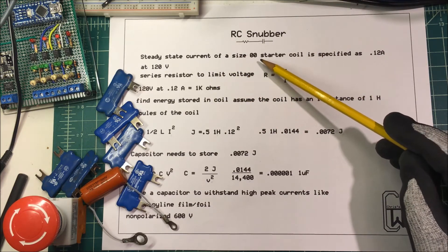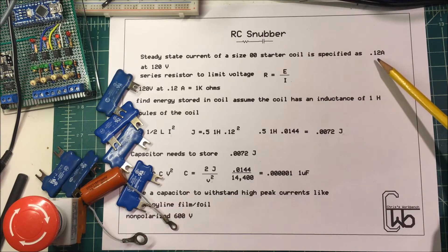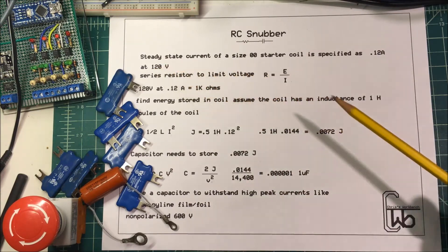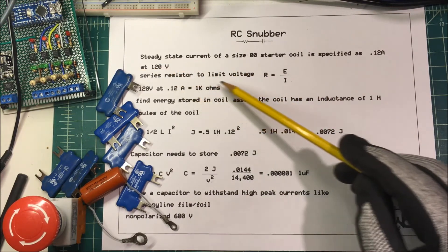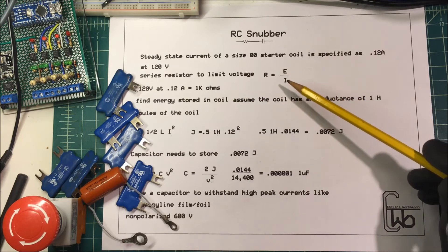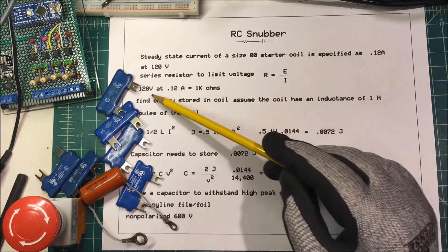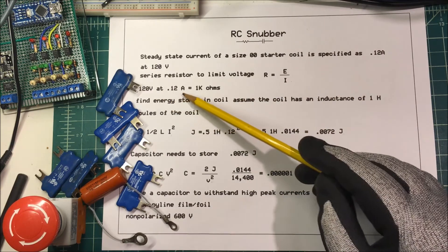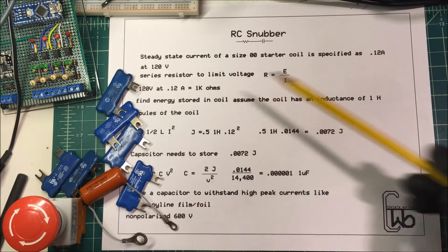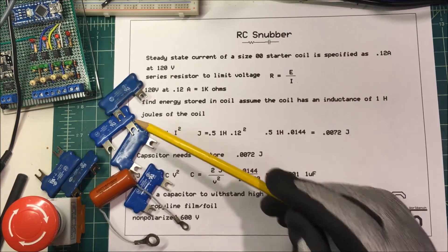The steady-state current of a size double-O starter is about 0.12 amps — that's right out of the Square D handbook at 120 volts. To find a series resistor to limit the voltage inrush, we use Ohm's Law: 120 divided by 0.12 amps equals 1,000 ohms — a 1kΩ resistor.